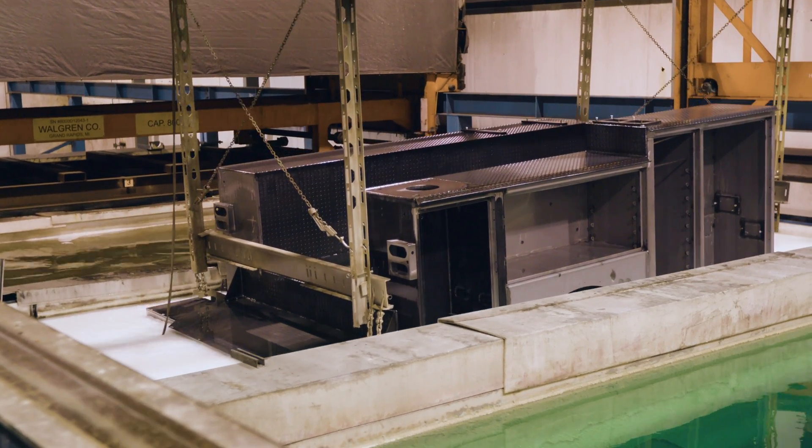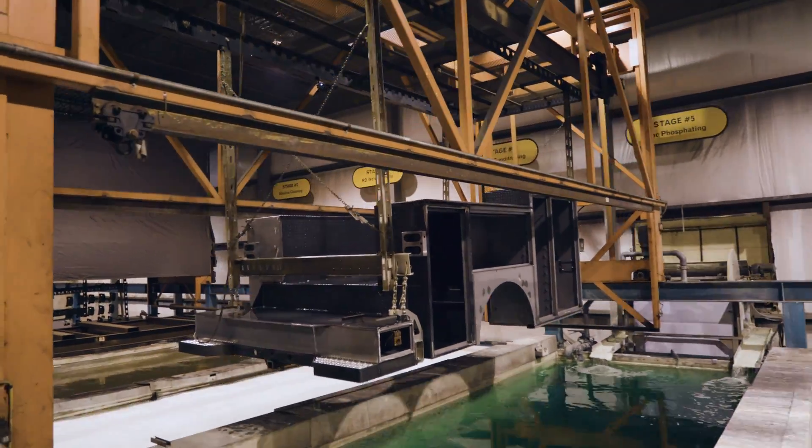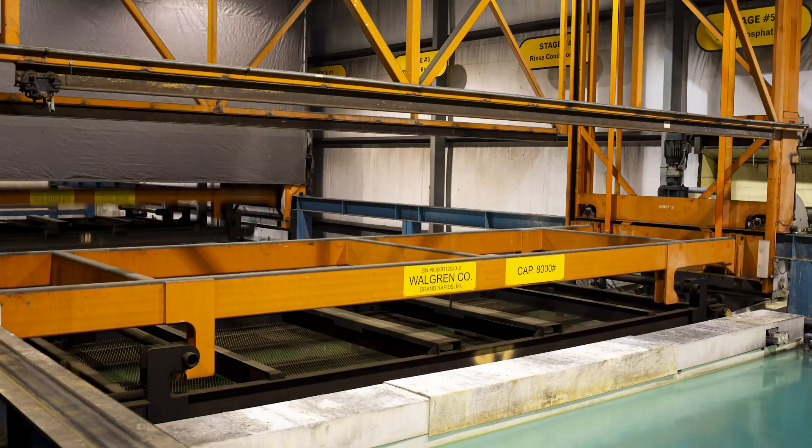One of the great things about our E-Coat process is that we're providing multiple layers of protection — from cleaning the steel, to doing the zinc phosphating, to the E-Coating, to the paint, and then the Line-X. We're providing multiple layers of protection to ensure that the customer's final product is going to be extremely durable.